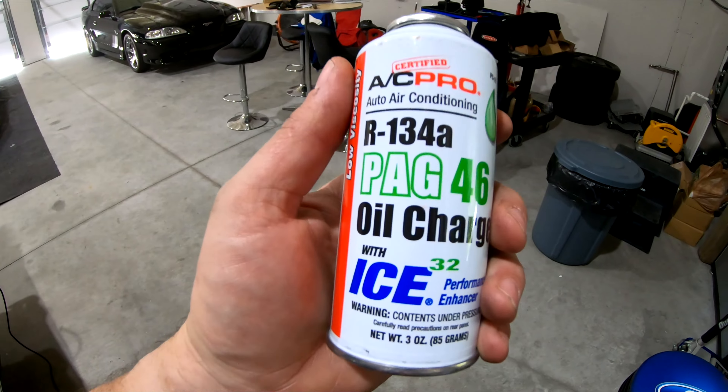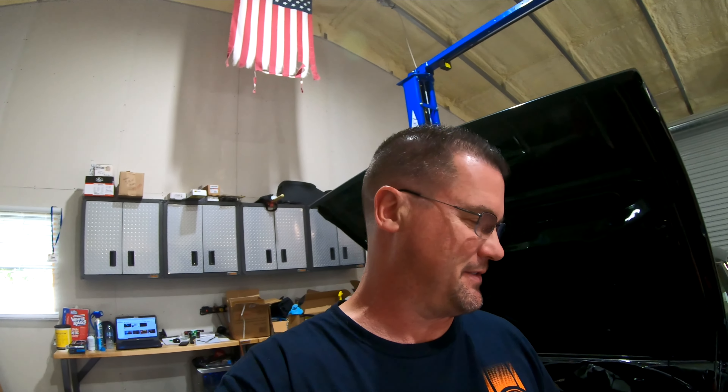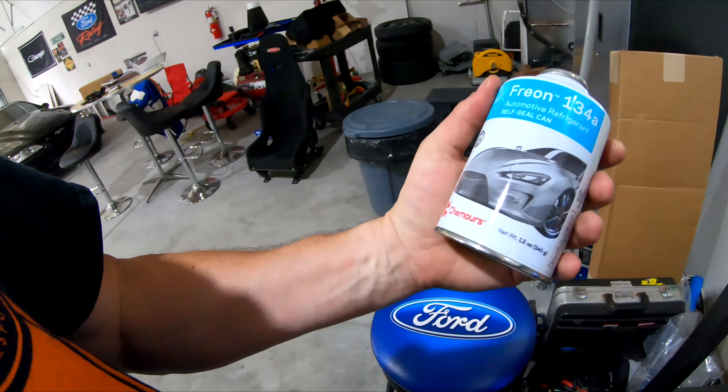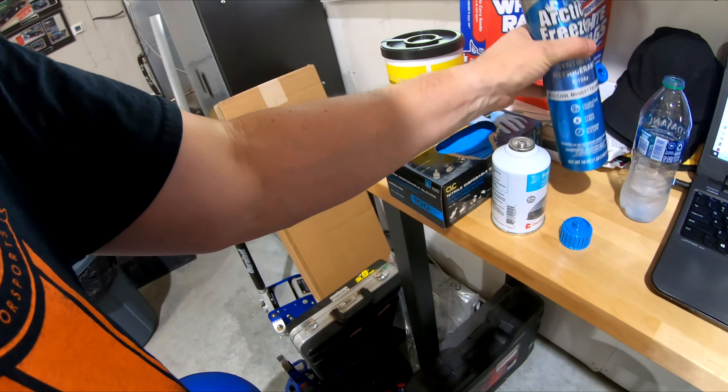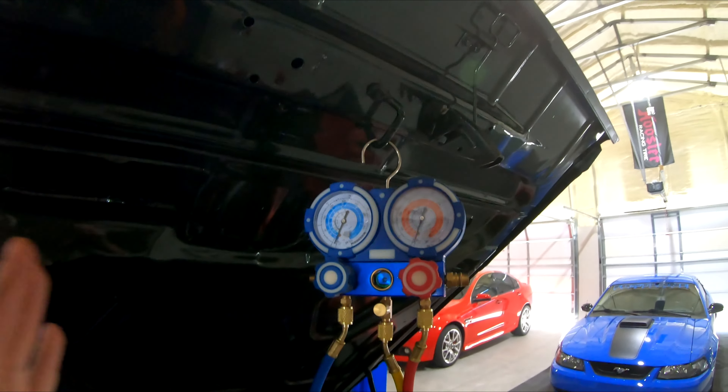The oil charge is three ounces — because this system has oil in it I'm just adding three ounces to it since it's a six-and-a-half ounce system and all the lines are new. For freon, I've got a 12-ounce can and an 18-ounce can. The system only needs 26 ounces total, so I'm going to use the full 18-ounce can and only need eight ounces out of the 12-ounce can — I'll weigh it so I don't put in the full 12.